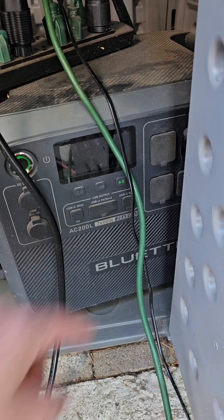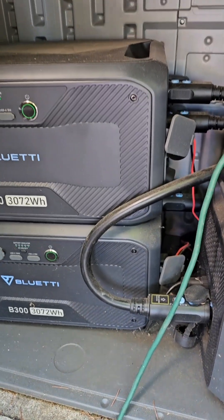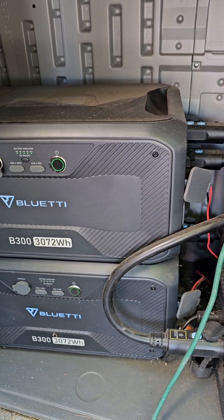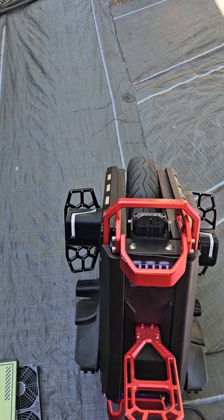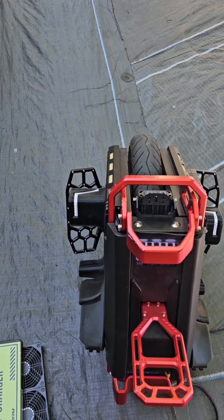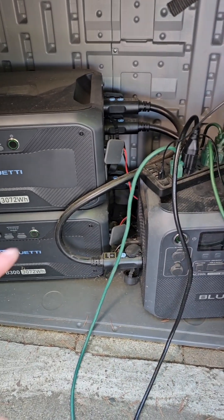This unit standalone is just 2,048 watt hours, but you can expand it with a couple of expandable batteries and get somewhere around 8,000 watt hours total, which is more than enough to charge any of the larger EUCs coming out on the market today.